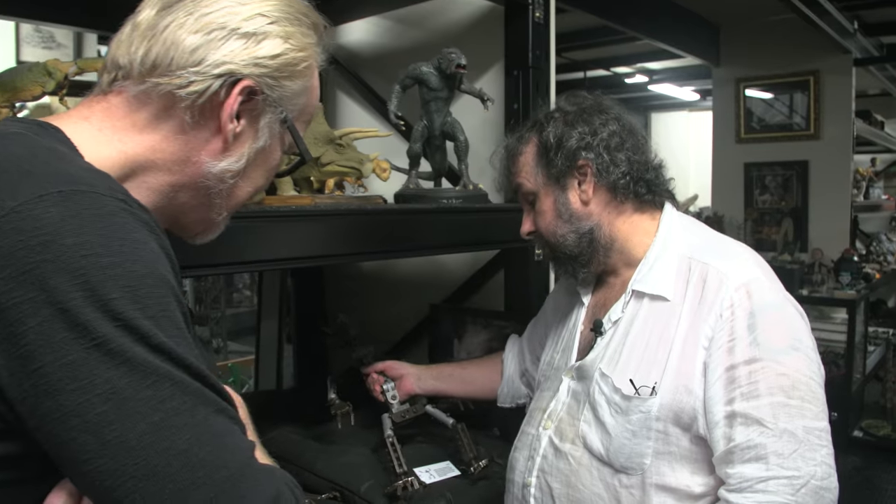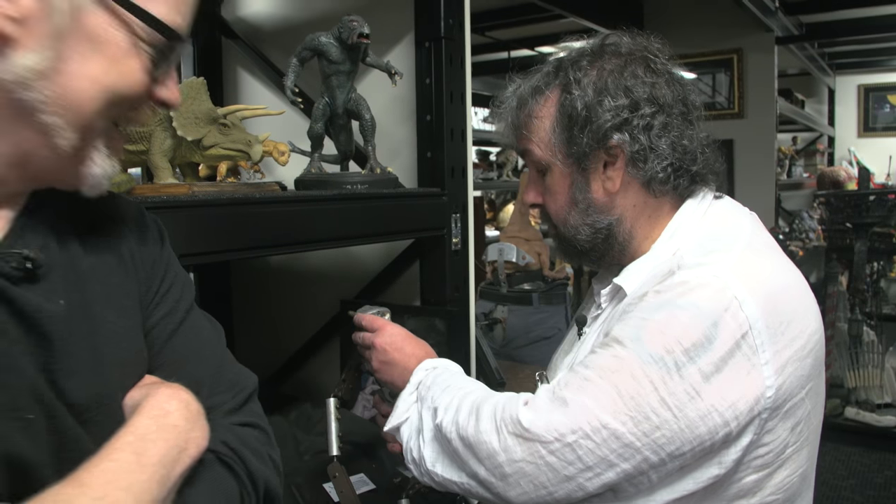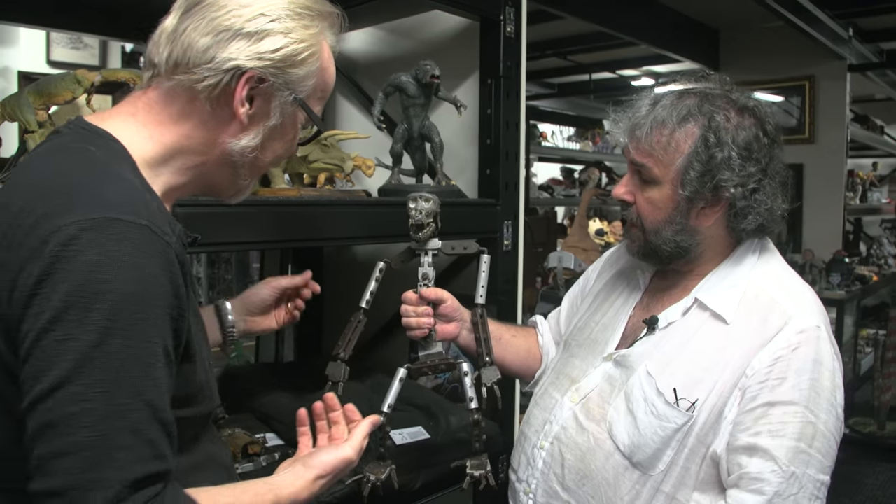If there was a classic story of what you would just save if there was a fire — what would you run out of this room with? This is the thing I would probably certainly grab. Because this is the original King Kong. This is King Kong 1933, the original armature.